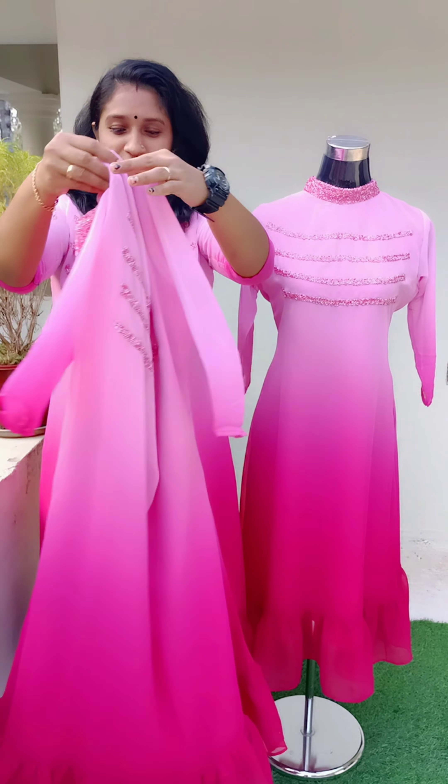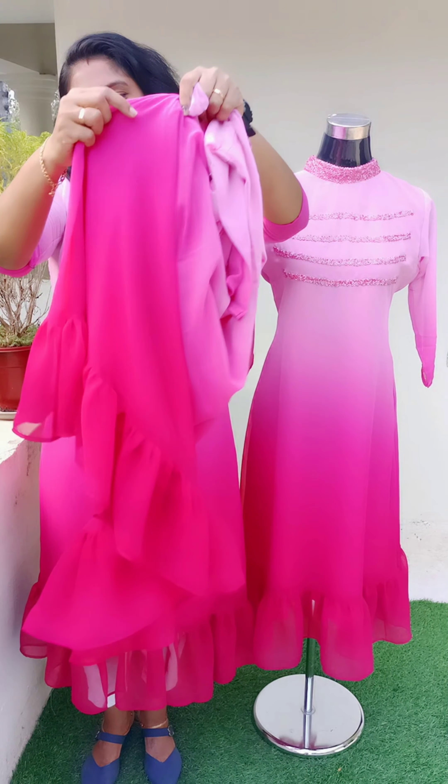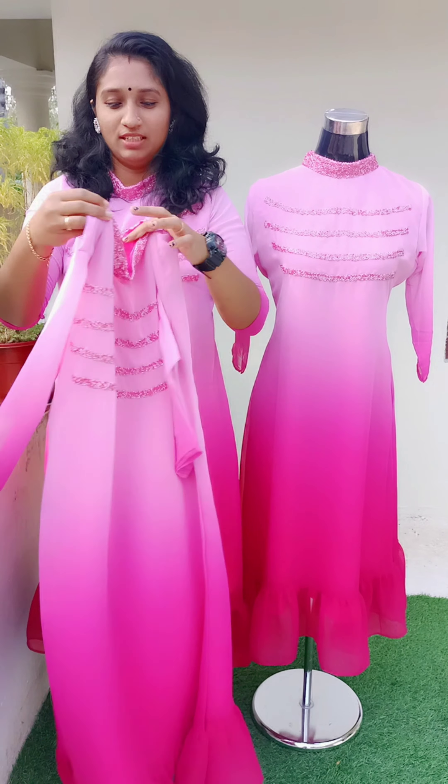This is a 3/4 sleeve. This is a whole lining. This is the back side. This is the dark side. This is the frills. This is a high neck pattern.